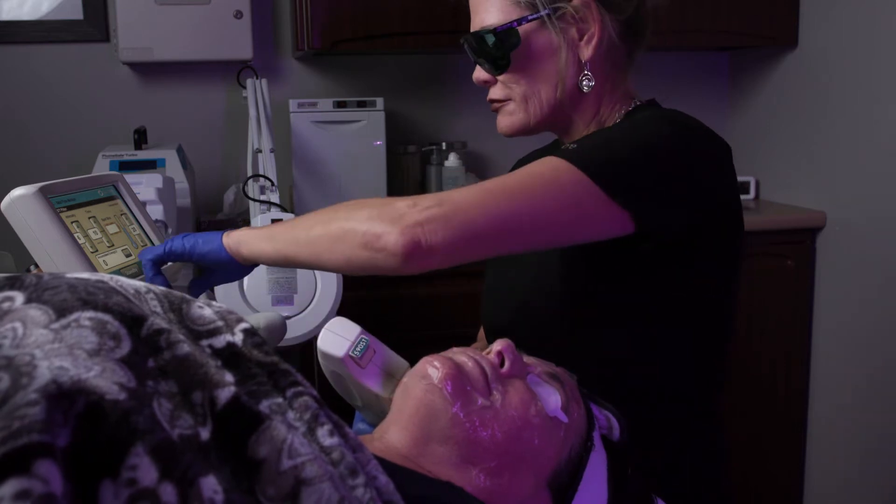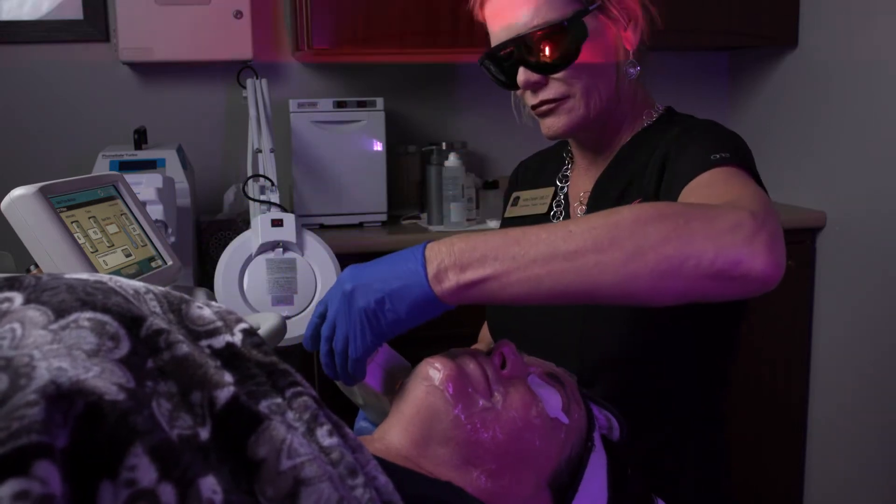Southlake Plastic Surgery offers the non-surgical skin tightening procedure by Sciton called Skintight. Skintight uses advanced infrared light technology using broadband light and filters chosen to fit the needs of the patient. This deeply heats the dermal collagen while continuously protecting the skin.